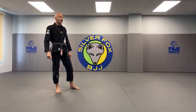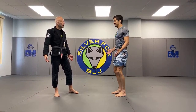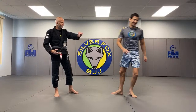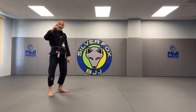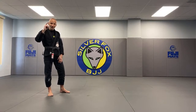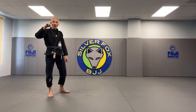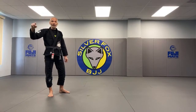Hi guys. Today we're going to do some knee-on-belly strategies and attacks. I'll show you the first one — it's going to be a beauty. Welcome to episode 40. I want to know who's in the 40 out of 40 club.